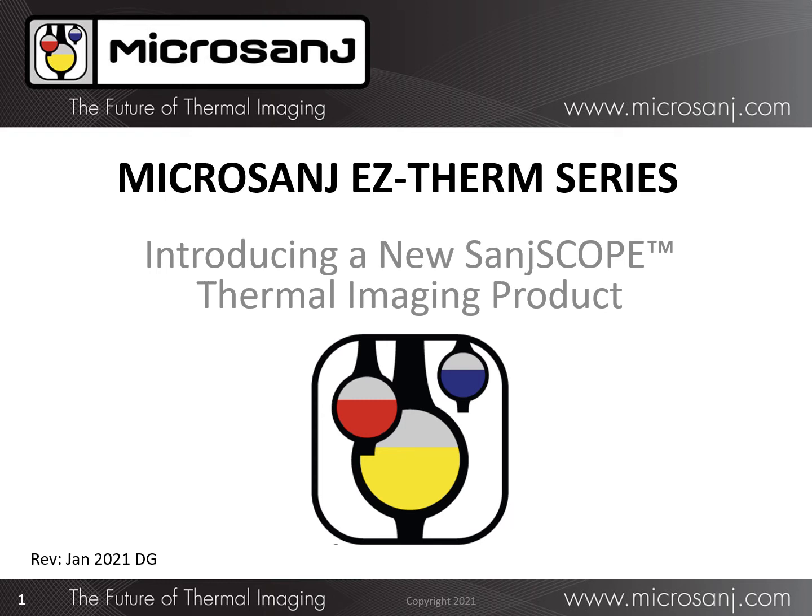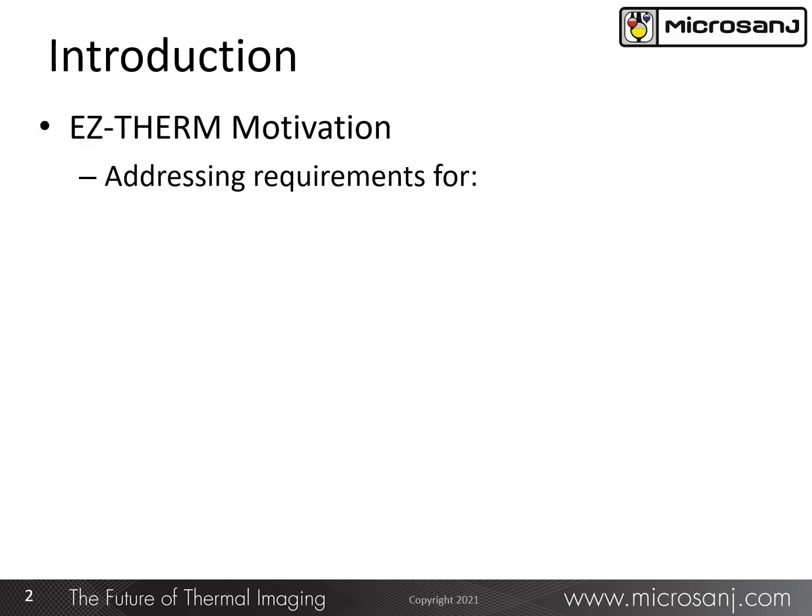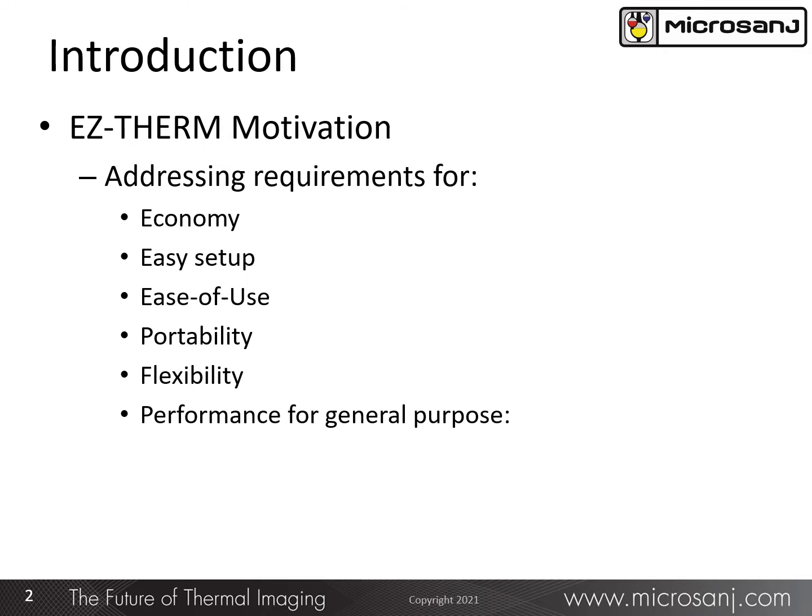In this presentation, we'll provide a description of our newest thermal imaging product, the EasyTherm series. After many discussions with interested parties, we concluded that a thermal imaging system with these requirements is what the market is currently looking for.